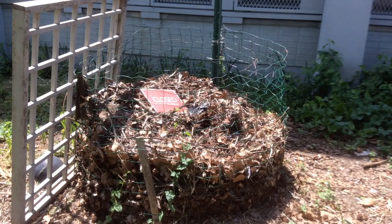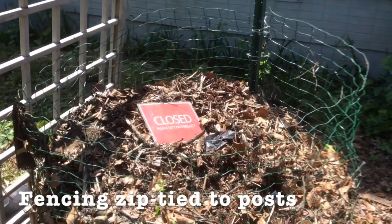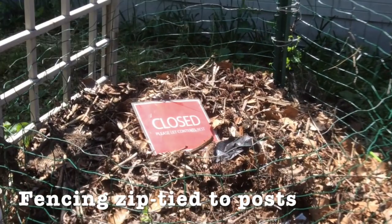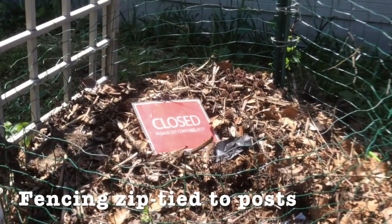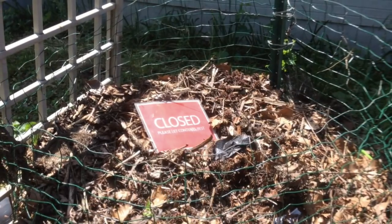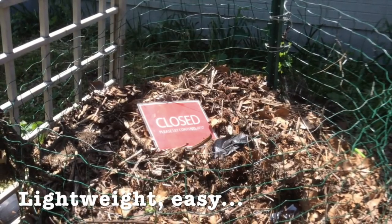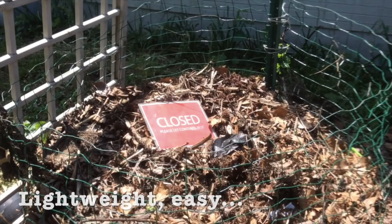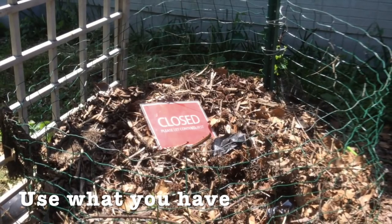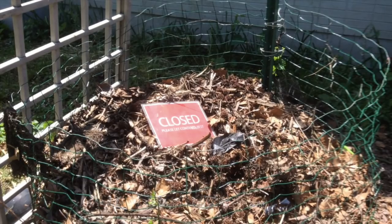Here is a super simple construction for a compost bin — not a three-part bin, but worth showing. All this is is two stakes — a T-post and a wooden stake — and then fencing wrapped around and zip tied to the posts to make a simple cylindrical compost bin that's open on top, so it's not rodent-proof. If you have any rodent problems, this is not advisable. But it's a very lightweight and inexpensive solution if you have these materials laying around and need to make a compost pile.